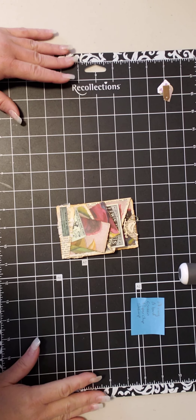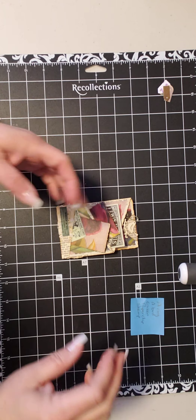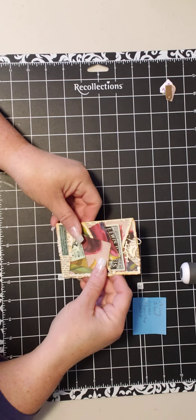Good morning everyone, good morning from Canada and welcome to my channel. I'm here with my take on this week's challenge in Purple Poppy's Facebook group.